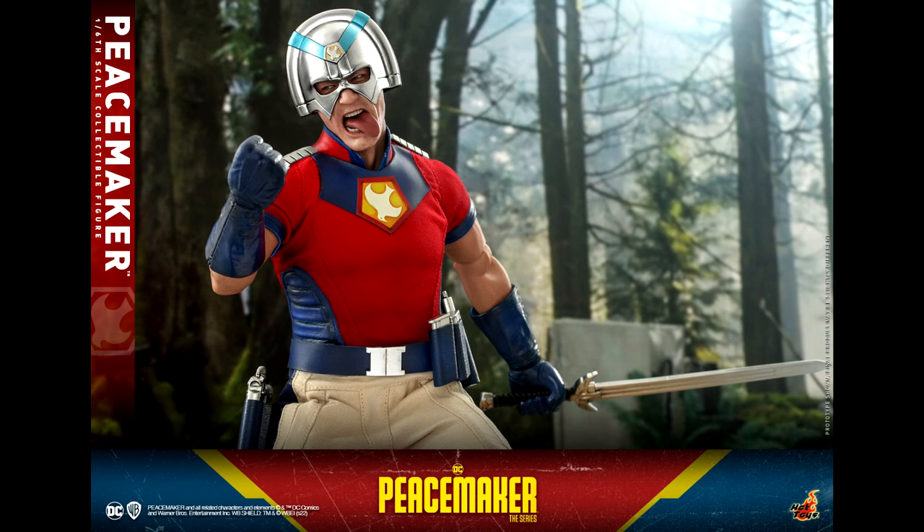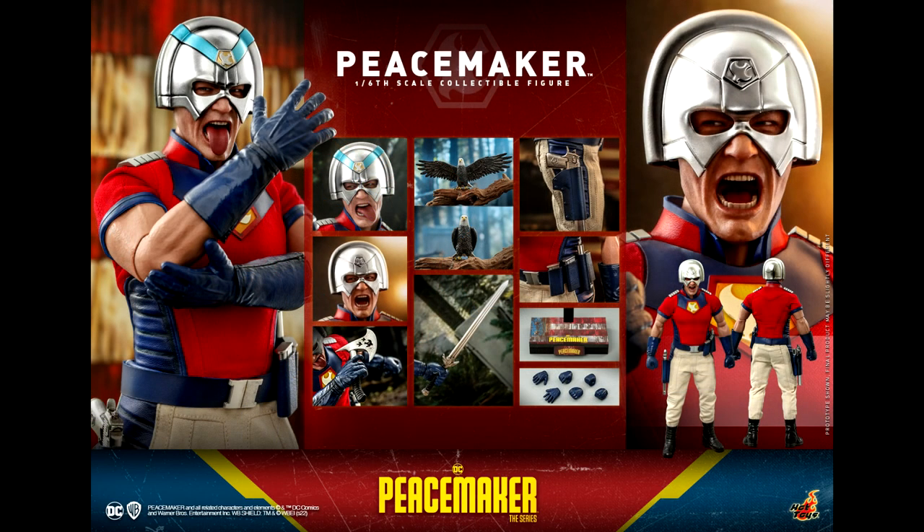At least you won't have to worry about damaging your figure over time because of how you display him. In terms of accessories, he comes with different hands, his eagle with open wings and closed wings, an ax, a sword, and a display base featuring an old American flag and the logo of the series, plus a nameplate. There is also a gun, but it's in the holster and it doesn't seem removable. That is really weird — I don't know what happened here.